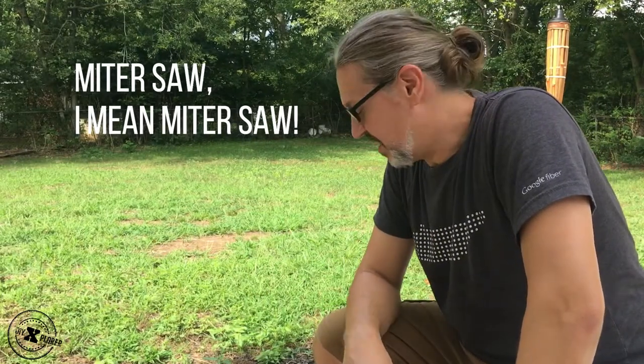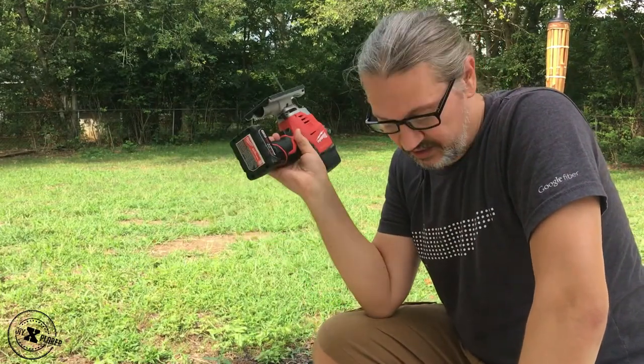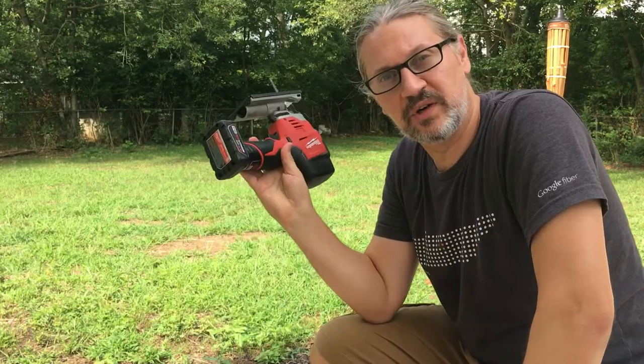You can use a circular saw, you can use a chop saw — the only tool that I actually have is a jigsaw. Again, this is DIY with what you have, so this is what I have and this is what we're going to use.